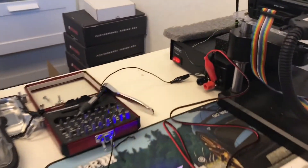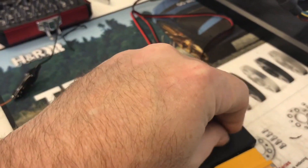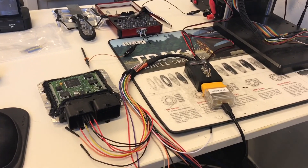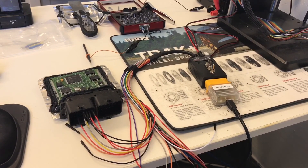Make sure before you unplug everything that you turn your power supply off and turn off your switches. That's pretty much it — that's how to do the bench flash with the Polaris ME17.9.74 ECU.